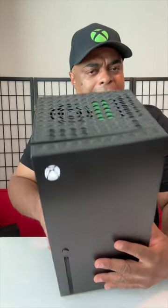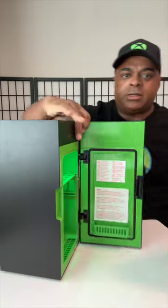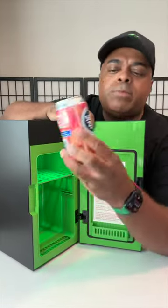Alright, let's listen to it — that's a lot quieter than the last one. What do we get here? Oh yeah, that's a big difference. And let's see, let's put some cans in. Don't be judging me about my Kroger seltzer water.